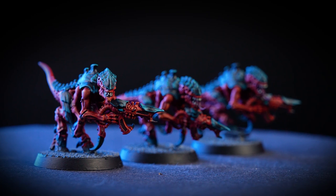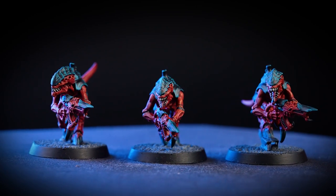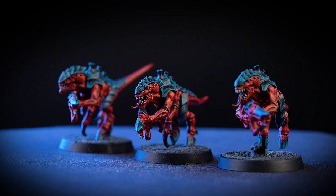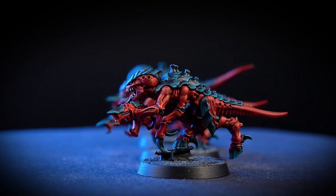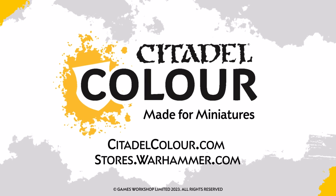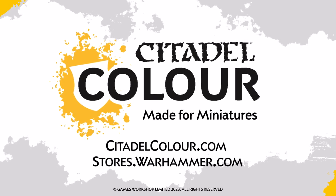And there we are — your Behemoth termagants are now finished, ready to swarm and crush anything that could be consumed as biomass. You can see that our models are based using Astrogranite, and if you'd like to learn more about technical paints, you can check out our video all about them. For more tutorials, tips and tricks, check out citadelcolor.com or head to your local Warhammer store where our amazing staff will be happy to help you. We hope you enjoyed this video and we'll see you next time. Bye-bye!